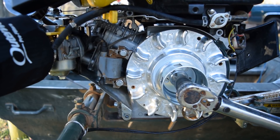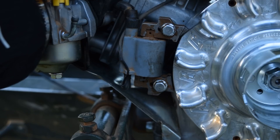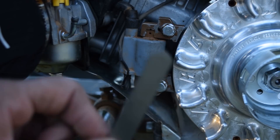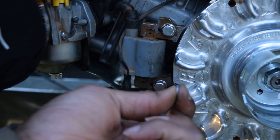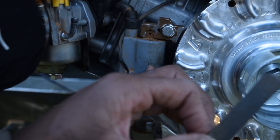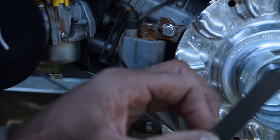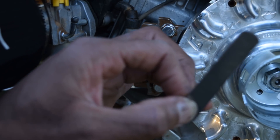Tap, tap, triple tap — we have gapped the coil to 50 thousandths of an inch using feeler gauges. That's more than the minimum but not the optimum, but it works. Otherwise we'd probably just have to find a different coil to work with this flywheel.